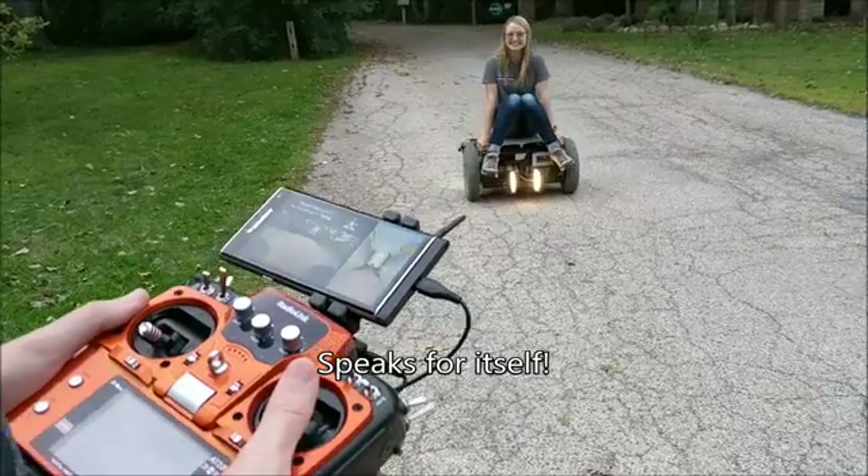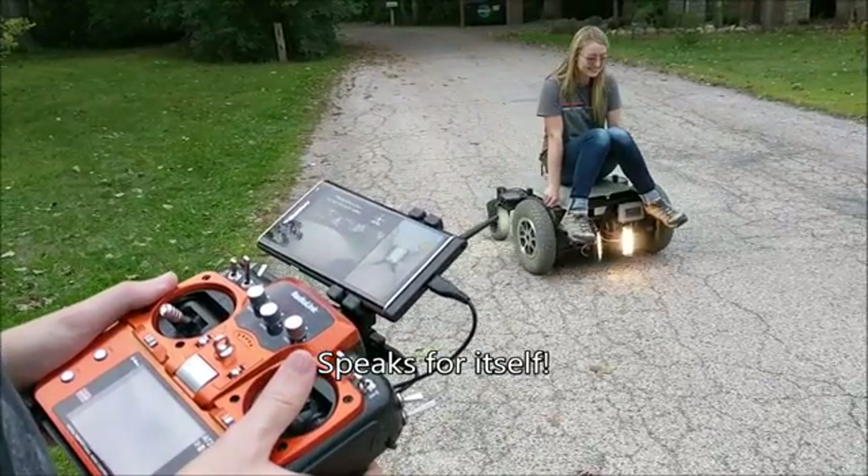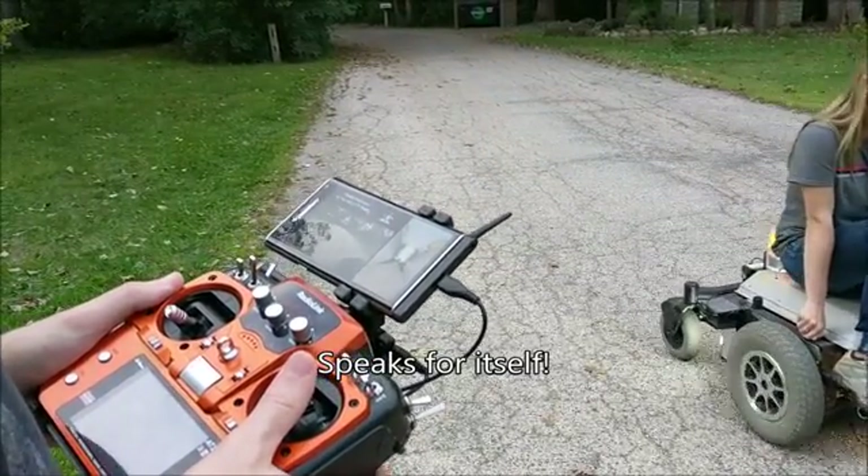I'm actually enjoying this quite a lot. This is like everything I hoped it would be.